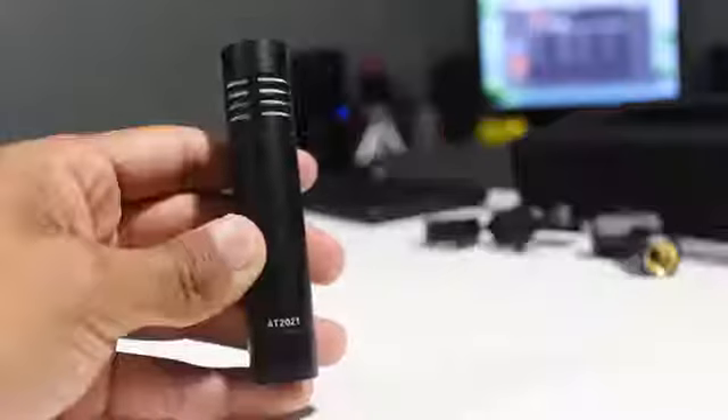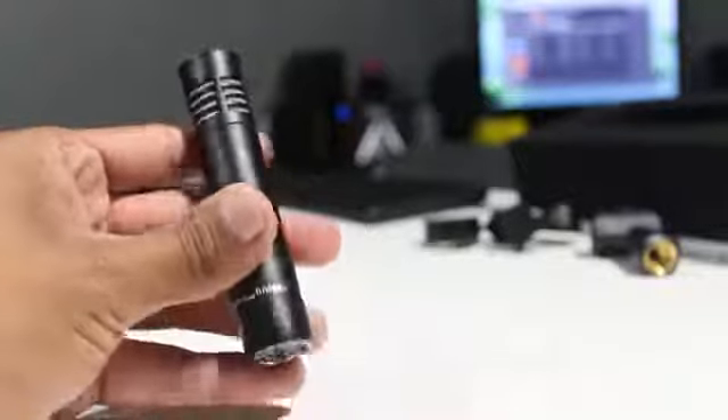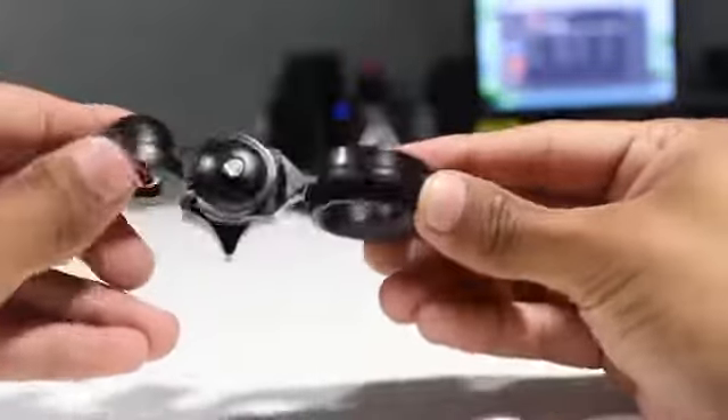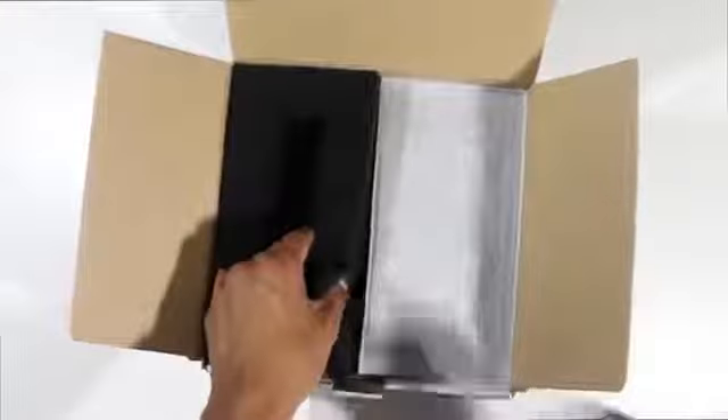Aside from that, you will get the AT-2021, which is a smaller condenser mic for acoustic instruments. Next you will find a stand mount for the AT-2020 so you can hook it up on any higher stand mount that you prefer. Aside from that, you get a professional stand clamp for the AT-2021 so you can hook it up on a larger stand as well. It also comes with two protective pouches so you can slip in the mic and all the clamps and mounts, protecting your product whenever traveling or going on a shoot.